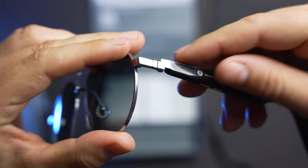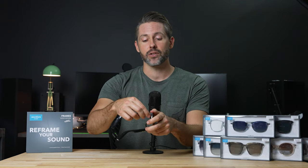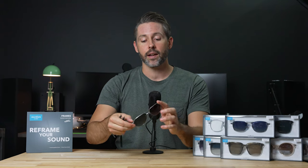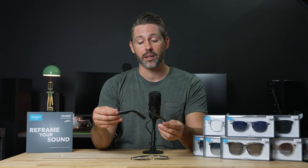For a quick demonstration of how that works: right here at the hinge, it just pulls apart to detach the arm from the frame. It's a pretty secure connection — it doesn't feel like it's going to fall out at any moment. I haven't had these for a super long time to really test the durability, but from my limited testing, they felt pretty durable.